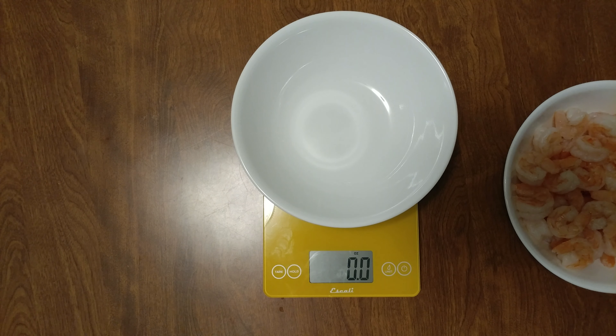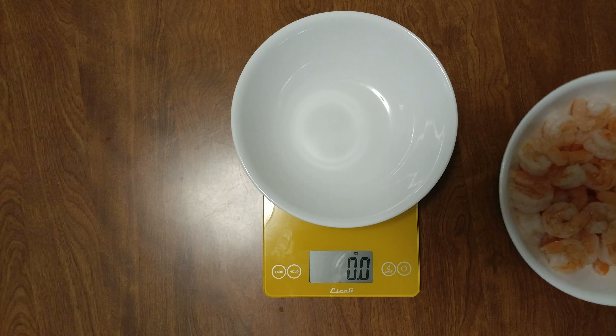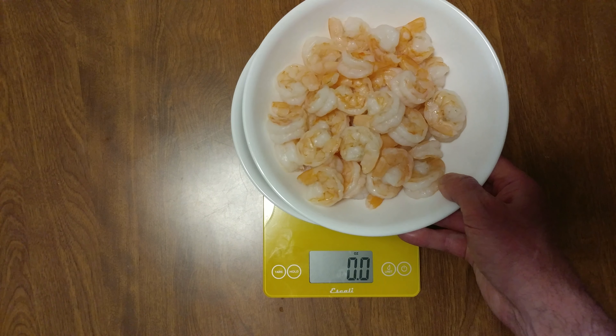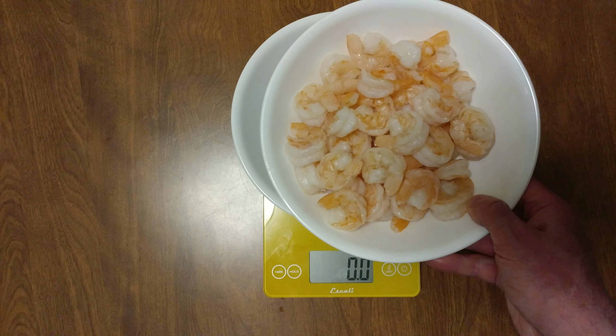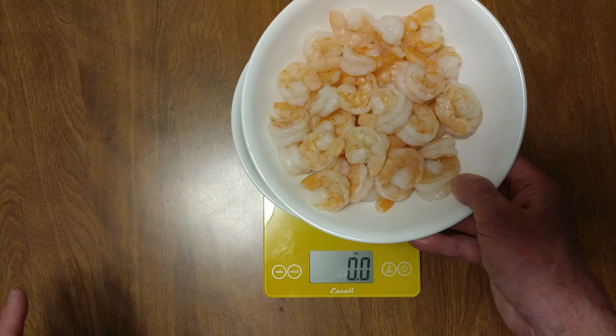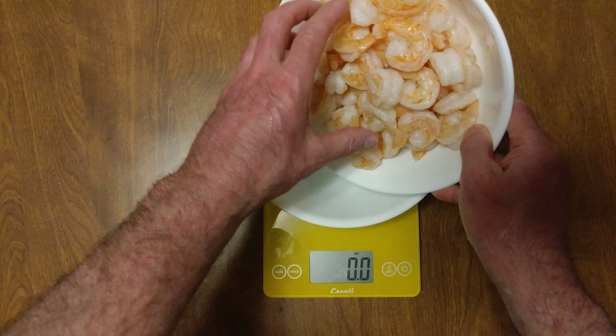I have a two pound bag of shrimp cooked perfectly. Look at the color on those. I cooked them, a couple of them were translucent, I stopped cooking them and then I put the lid on them to let them finish off. It took about four minutes.